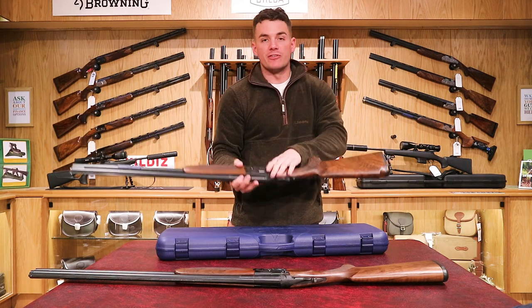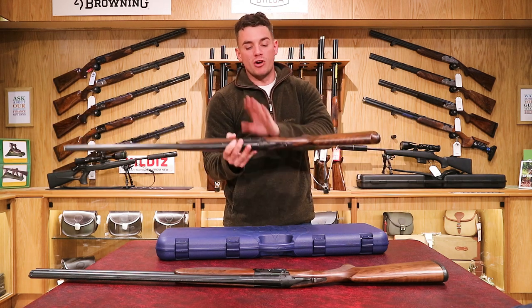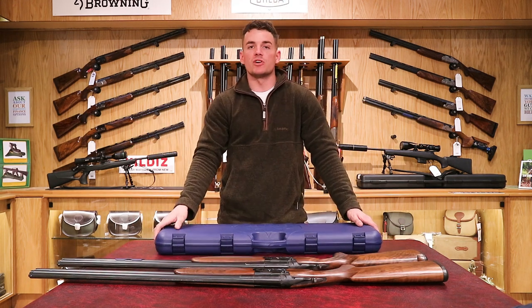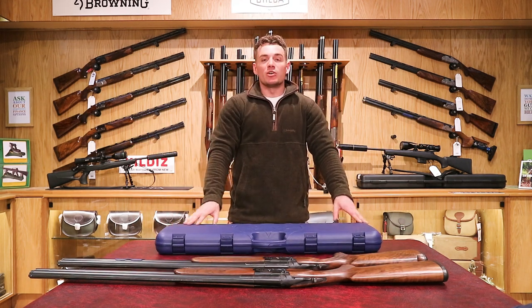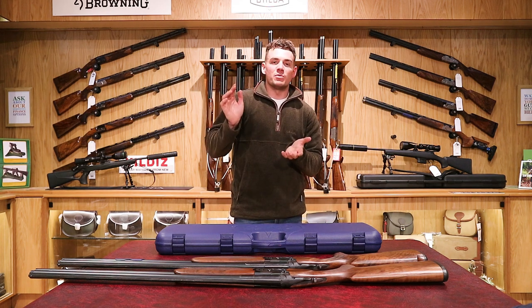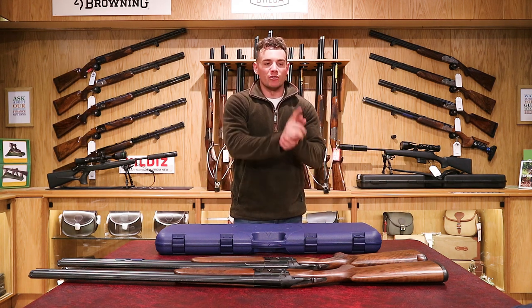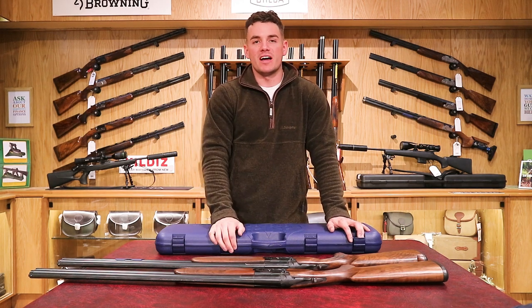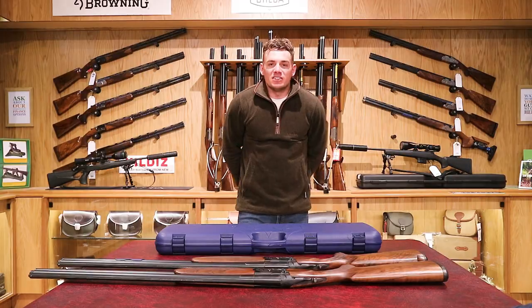Both guns are available at our Mendip store — they're both 12 bore, both with 28 inch barrels, both with multi-choke, and brand new. If you have any questions please let us know in the comments — you'll also be entered for the chance to win one of the hats. Please remember to like the video, subscribe, and let us know if you'd like to see anything more.